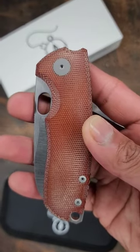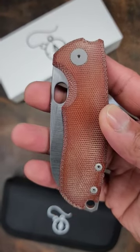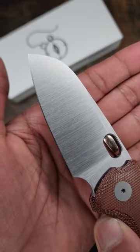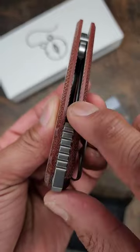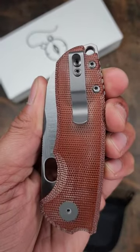This is the Urban EDC F5.5 right here. It's going to cost you $229. You got M390 on the blade. Check out these sick brown micarta scales, titanium backspacer, and tie clip on that as well.